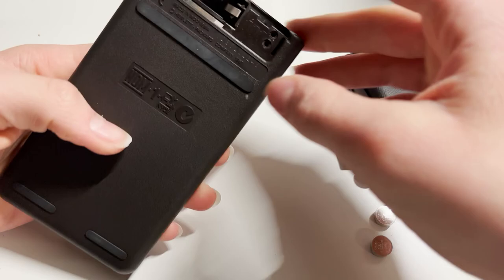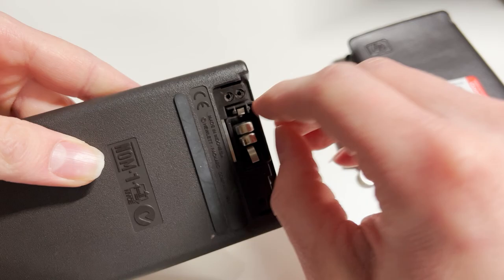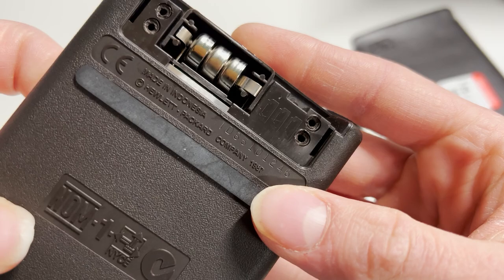All right, and it shows how to put them in. Just like that — matches the picture.